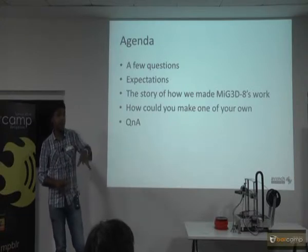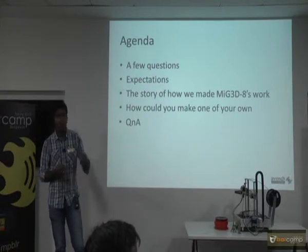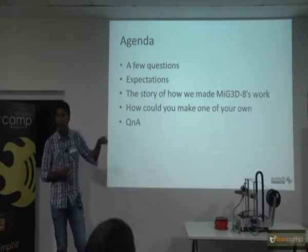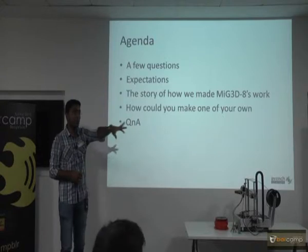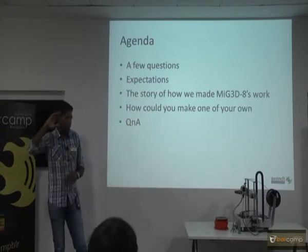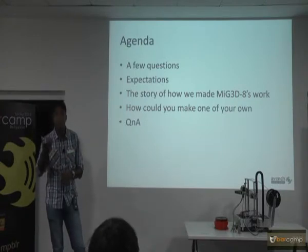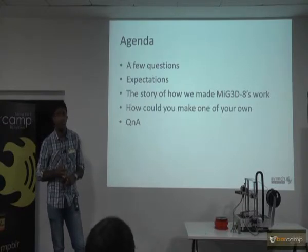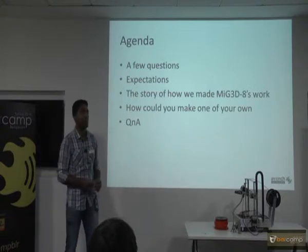In India you have a lot of companies who are making 3D printers — like the Cycloid, run by a BarCamp guy named Viral. And there is also Brahma 3D. There are maybe 15 of those. We sell the complete MIG printers.